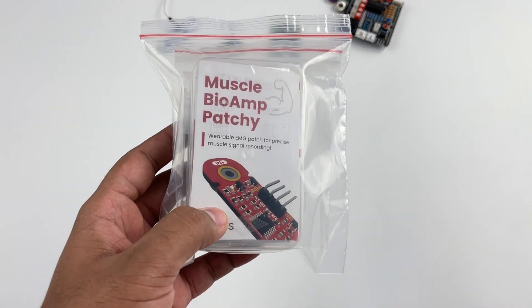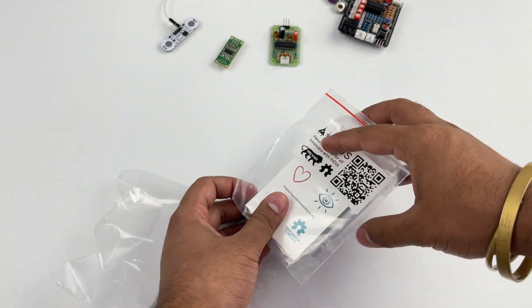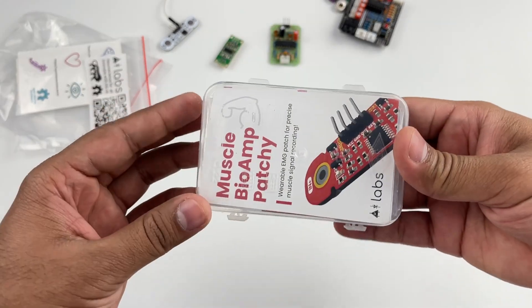Now let's see what's included in the Muscle Biome Patchy version 0.2 kit. In the ziplock bag, first you will see a sticker pack and the Muscle Biome Patchy kit itself.